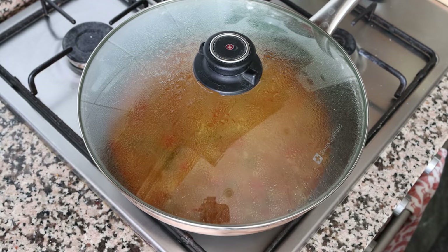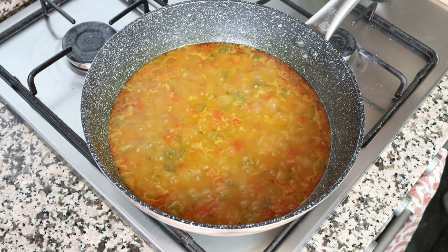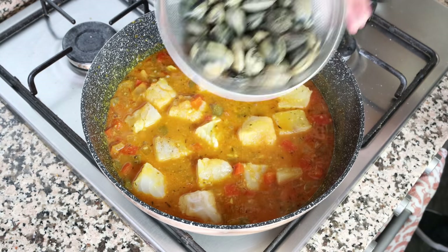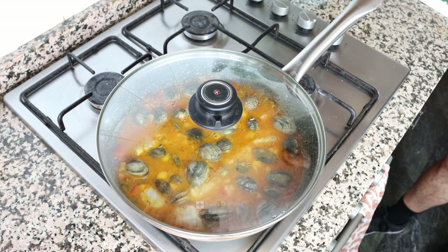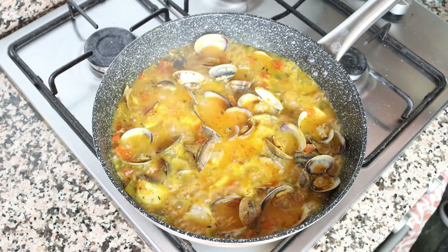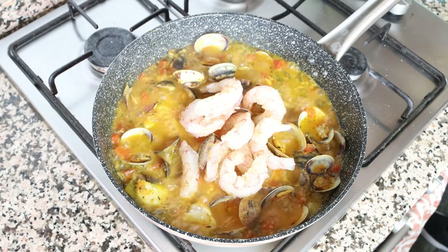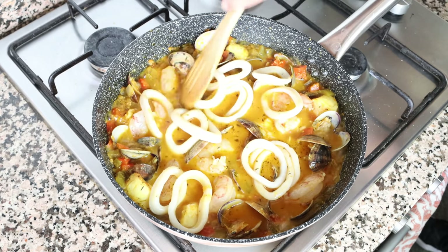Let's move back to the stew. This has been simmering for about 10 minutes on low medium heat and all the flavors should be perfectly developed. Remove the lid and add the pieces of cod and the clams into the stew. Place the lid back on, raise the heat to medium high, and simmer for three to four minutes until all the clams have fully opened. After about four minutes, remove the lid — look how beautiful that looks! For the final step, add the shrimp and the reserved squid into the stew and simmer without a lid for another one to two minutes until the shrimp are perfectly cooked.